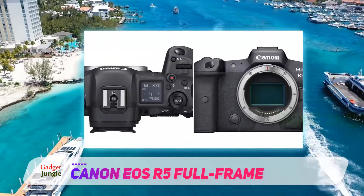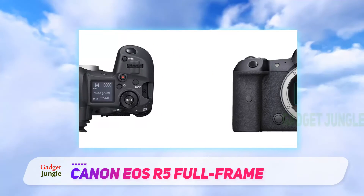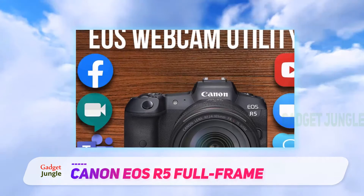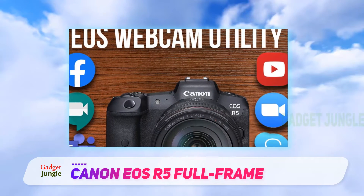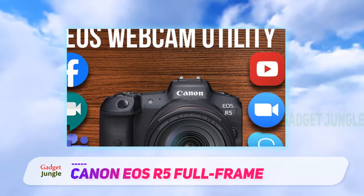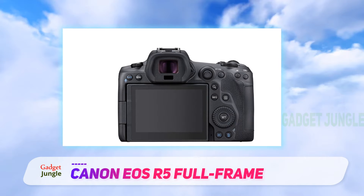The Canon EOS R5 full-frame camera is equipped with all of the necessary technology and more. It is capable of taking 12 to 20 frames per second, giving you an impressive amount of control over quickly moving subjects. The sensor has an astonishing 45 megapixel resolution, making it easy to capture even the smallest details, and the ISO range is 100 to 51,200.